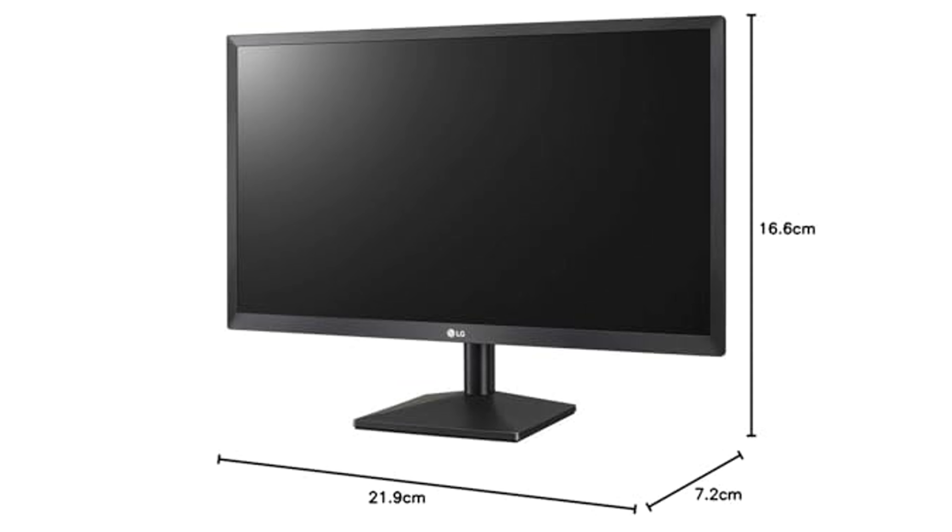The monitor's wall-mountable design provides flexibility in setup, enabling users to save space and achieve a clean, organized workspace.